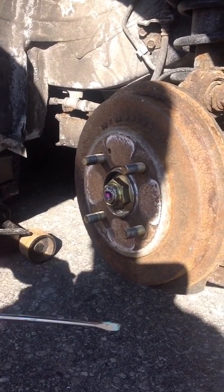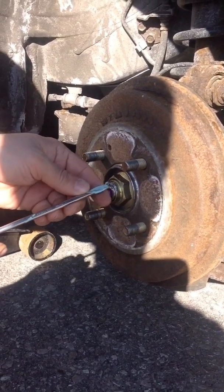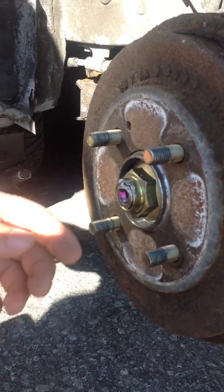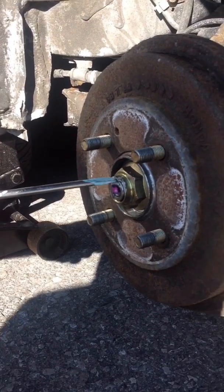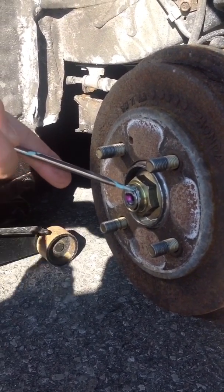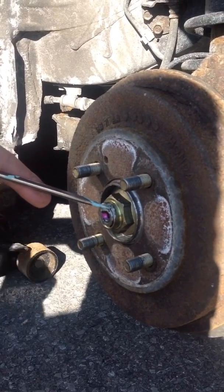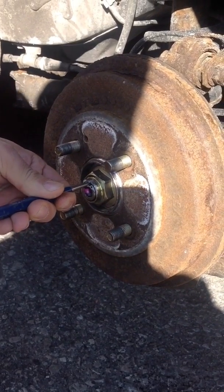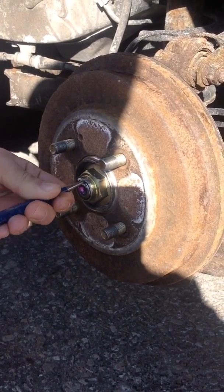Alright, second step — there is a lock in here, if you can see. Just put your flat screwdriver and hit it with a hammer, it's gonna lift it up a bit. There is a lock in here, just gonna hit it with the hammer. There we go.